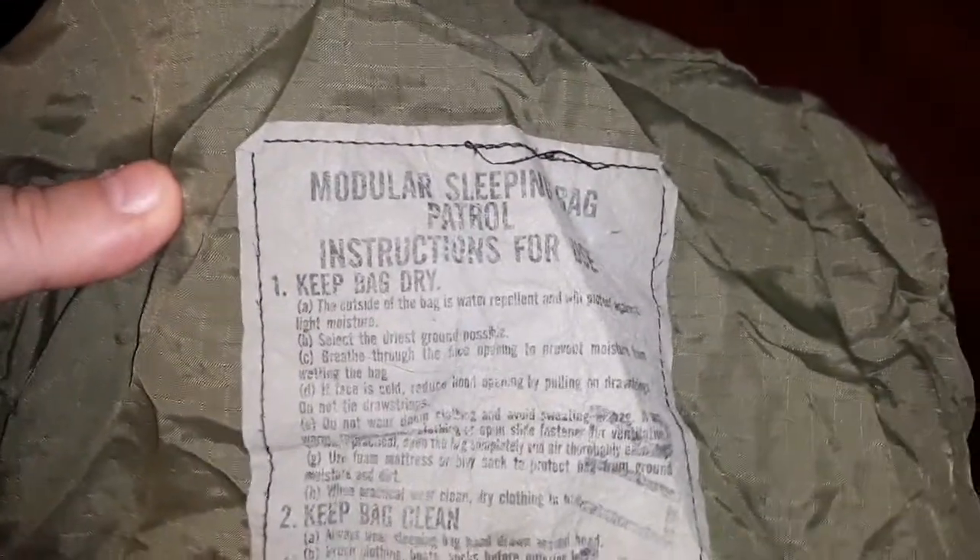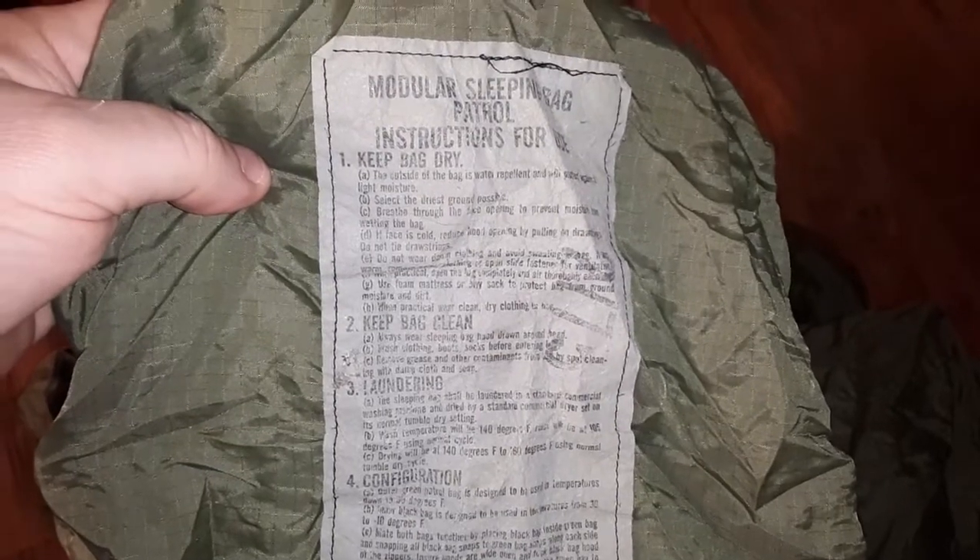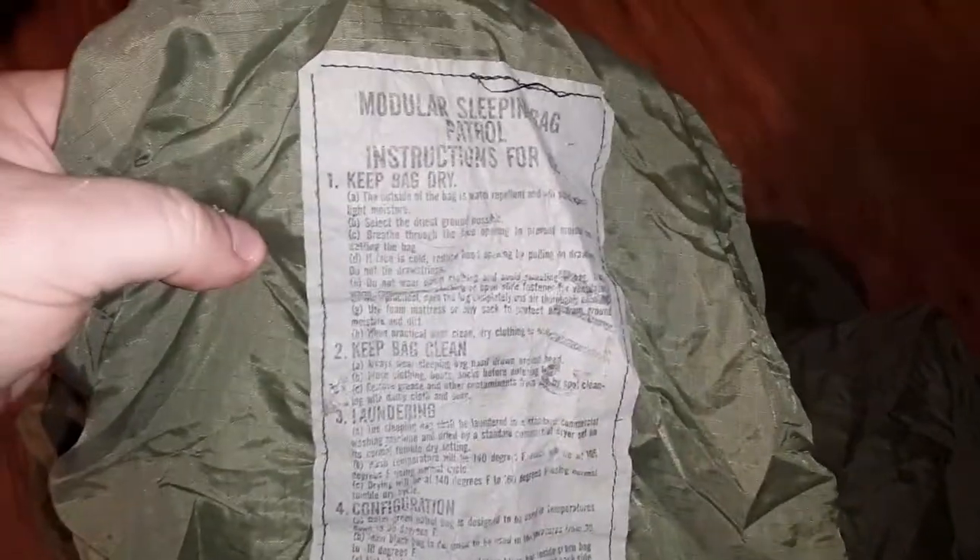With the light back on so we can read the label: sleeping bag, patrol. It has washing instructions. I'm going to wash it, because the retailer said it was laundered prior to delivery. But we all know what they call these things in the military — fart sacks. I'm not going to sniff it or smell it. I don't smell any odors, but it's going to get a nice cleansing and a drying.